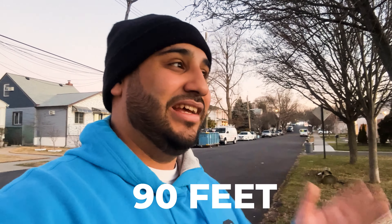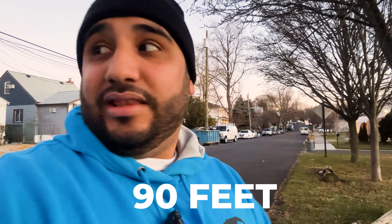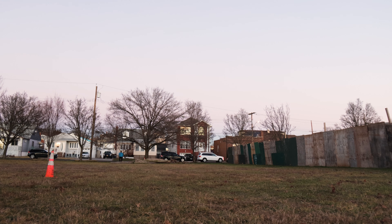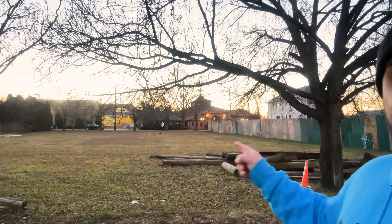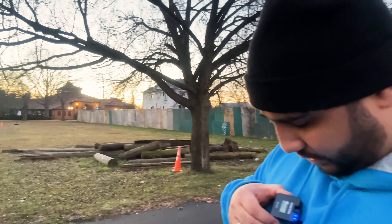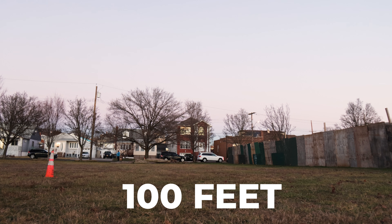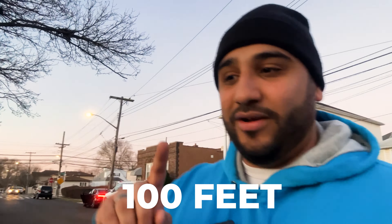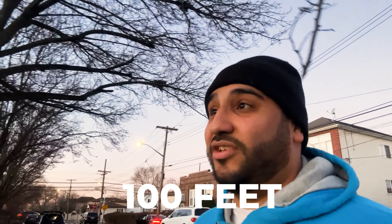Now this is about 90 feet — we are all the way down the field. Two bars. I think it's pretty good, let's do about 10 more feet. That is the camera — two bars still rocking at 100 feet. That's pretty crazy. I don't exactly remember where the 150-meter mark is, but that's pretty good.